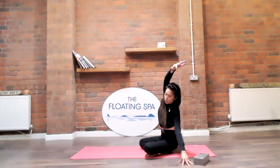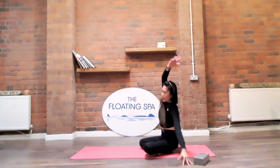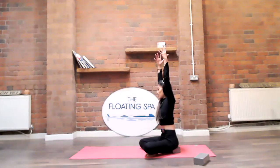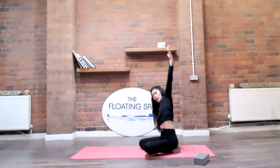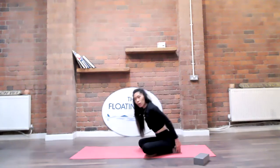Remember to keep that nice easy breath. Inhale lift to center and as you exhale take it to the other side. Then come all the way up and gently remove the block for now.